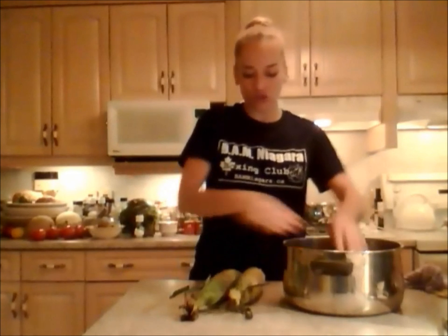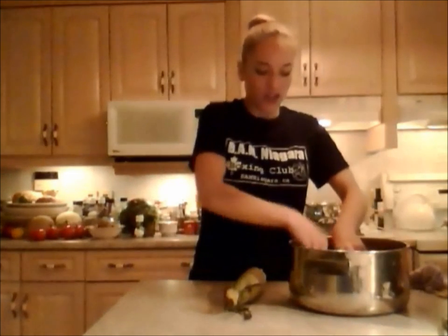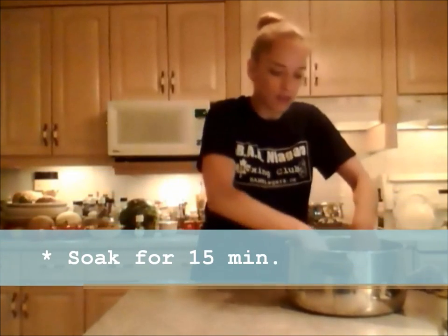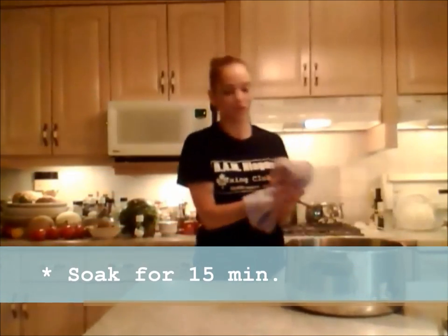Now if those bottoms are a little too long and you can't fit them in, just break them off and get them in here. So these are going to soak for 15 minutes. Put your timer on.